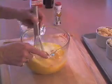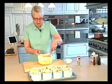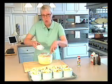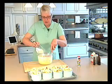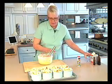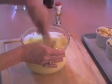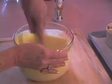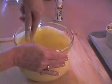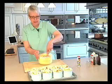Stir that around — oh, that smells good, I can smell that lemon and vanilla! Now I'm going to mix in one cup of sugar. This will take a minute or so because you really do want to make sure that these ingredients are thoroughly mixed. That's looking really nice.